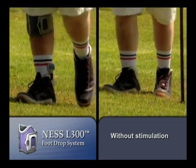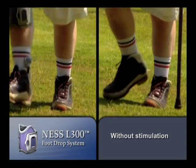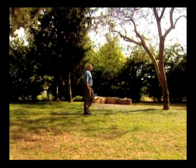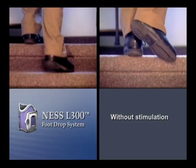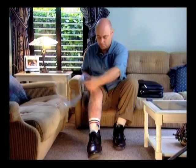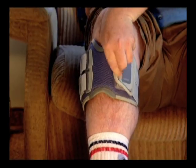Sophisticated algorithms are utilized by the Ness L300 to automatically adjust to different surfaces, walking speeds, and uneven ground. Clinical evidence suggests that this may enable the user to walk with greater confidence and ease, leading to increased mobility and independence.